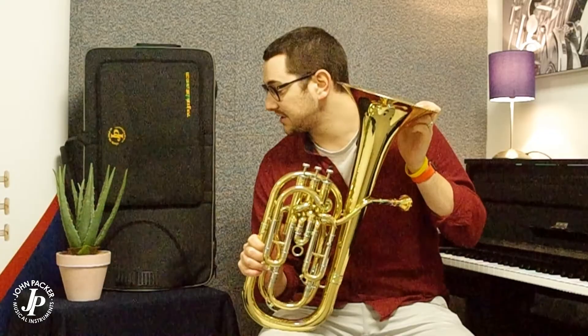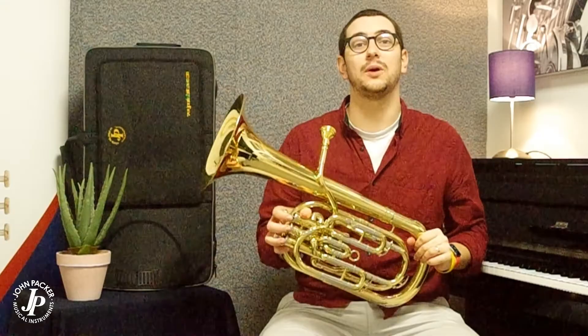The case behind me that you can see is supplied with the instrument. It's a lovely fabric covered case with a pocket here for music and space inside for accessories. This instrument also features a lyre box — it's incredibly lightweight and very versatile.